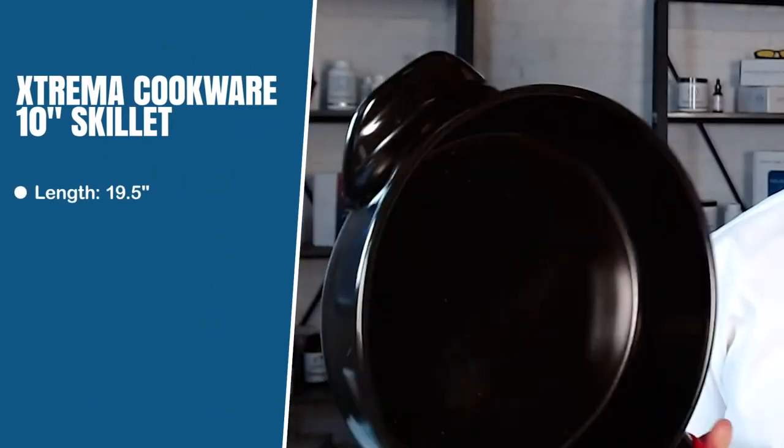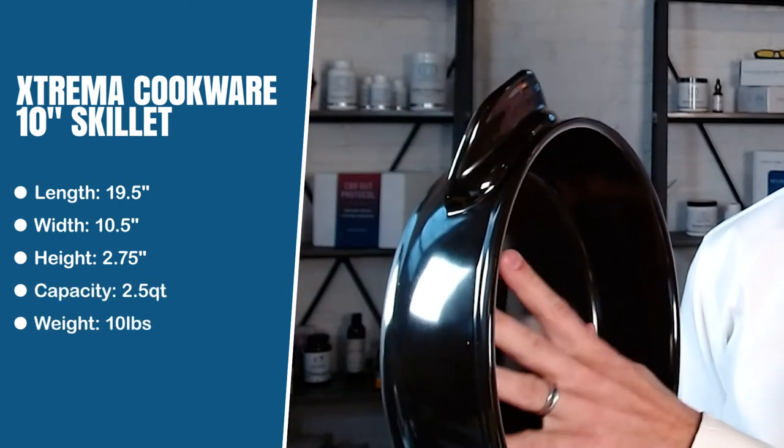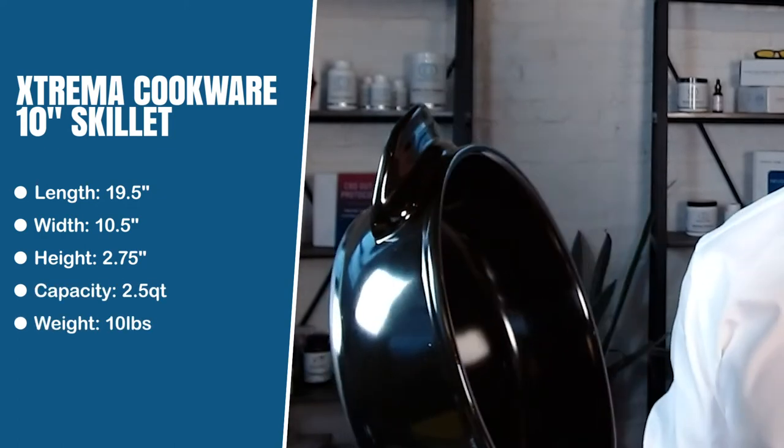The one I'm showing you today — I want to do it justice, so I'm actually going to pull it up because I just got it and opened it out of the package. This is the Extrema 10-inch traditional skillet. The great thing about this is that it's pretty lightweight. This is a ceramic pan, and even with the cover — if you're listening on audio you'll hear it right now — it sounds like ceramic, and that's because it is. It's a nice heavy-duty ceramic pan that you can cook stir fries, proteins, and veggies in.